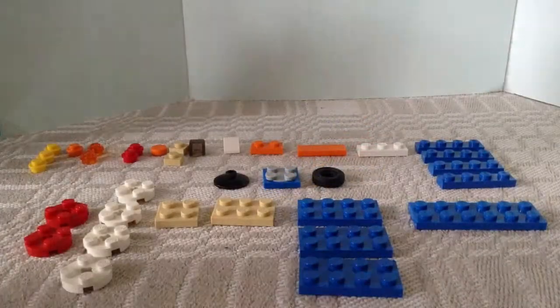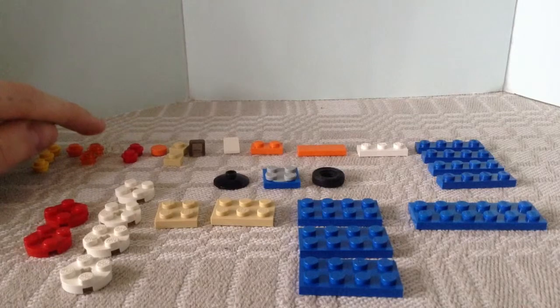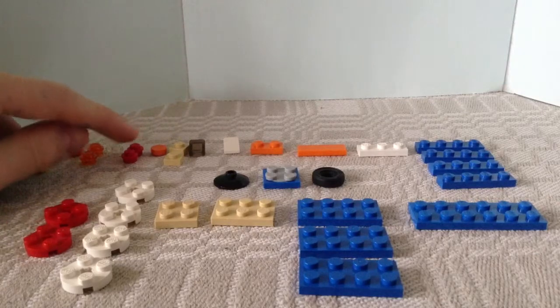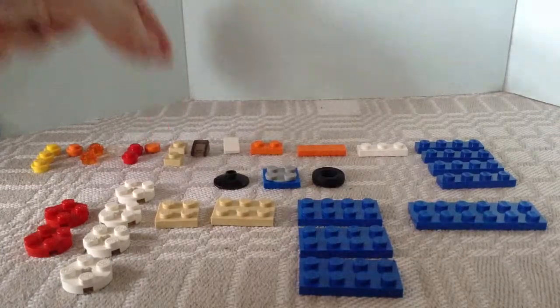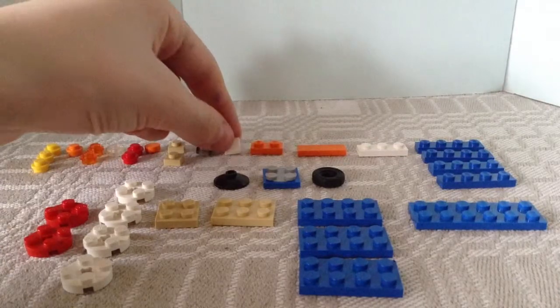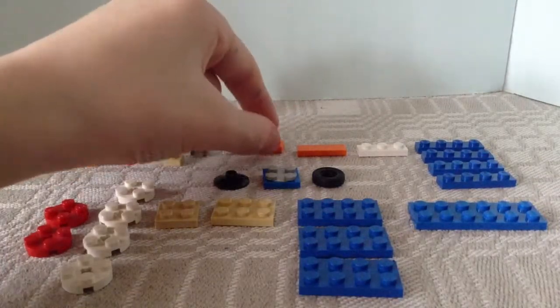For this project you will need 3 1x1 yellow round plates, 1 1x1 orange round plate, 2 1x1 red round plates, 1 1x1 transparent plate, 1 1x1 orange smooth round plate, and 2 1x1 square beige plates.